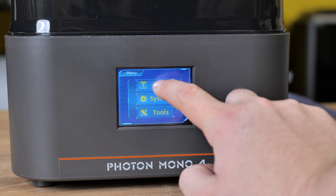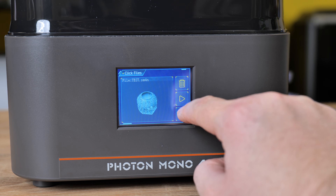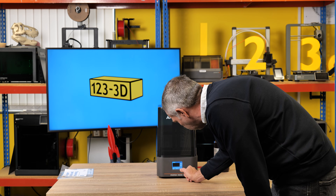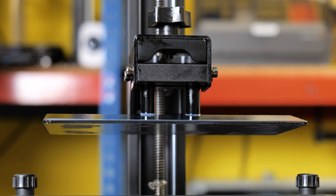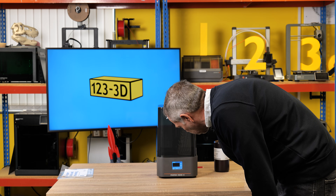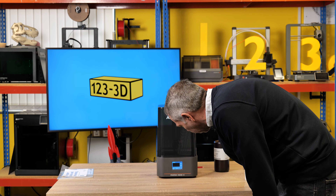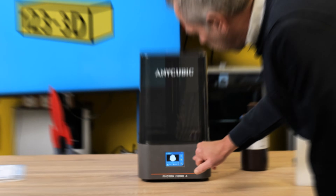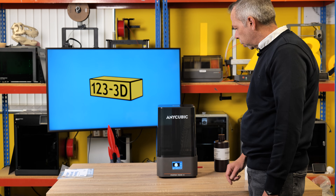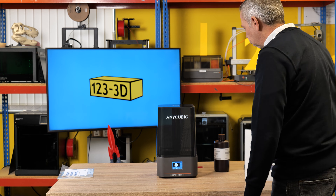I shall go to print, select the test file, and press the play button to print. The build plate is lowering down into the vat. 1224 layers, and there is an estimated print time of around three hours for this test print. It gives a little exposure on the screen showing what it's doing. While this is printing away, I will give a brief rundown.